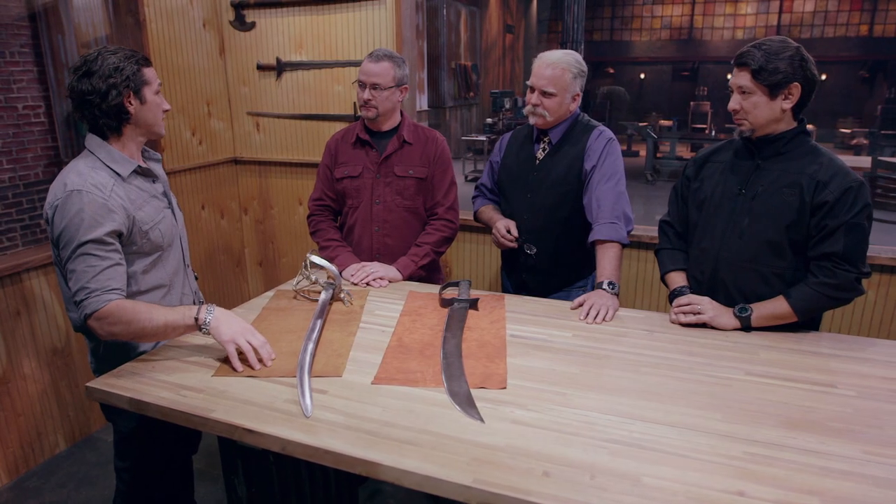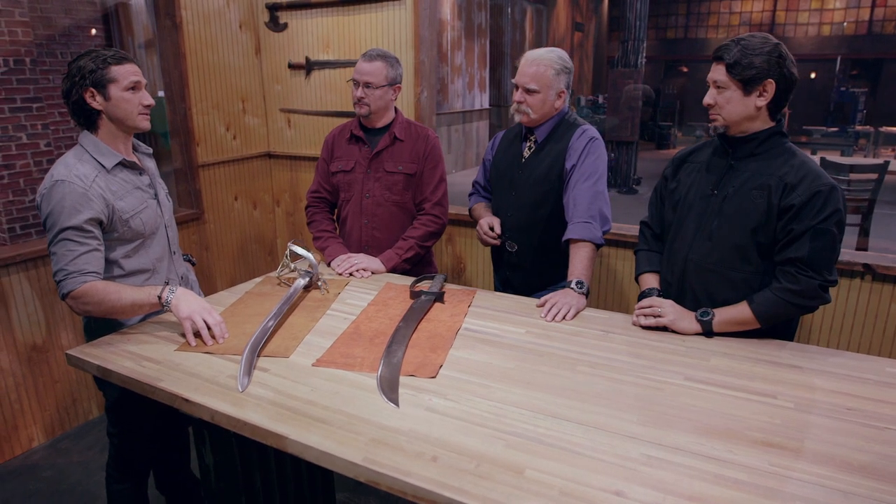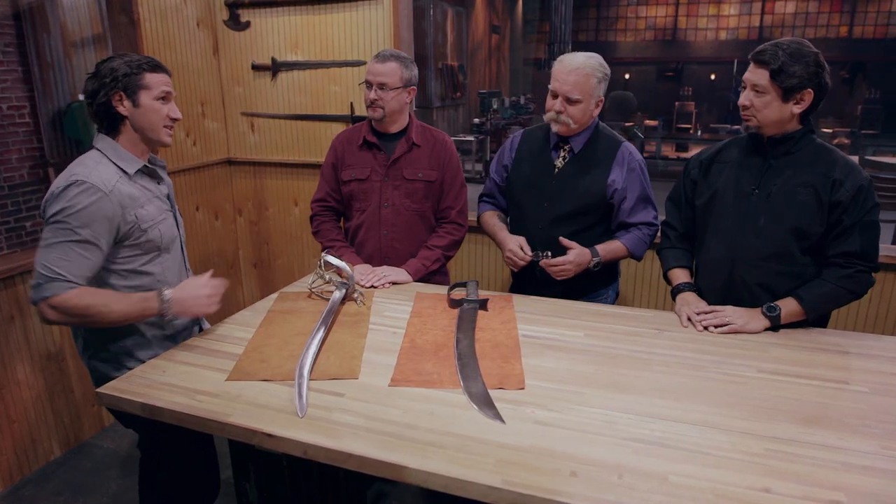Is there a blade on this table that is clearly a Forged in Fire champion over the other blade? Doug: Yes. Dave: Yeah. Jay: Yes. All right, gentlemen, let's go tell our bladesmiths.